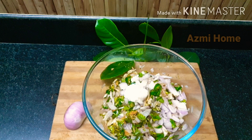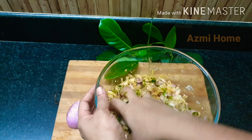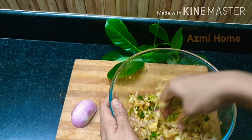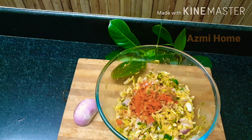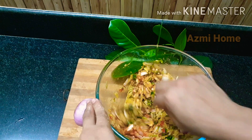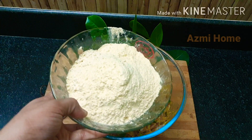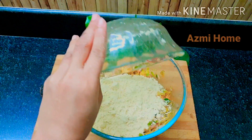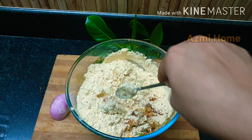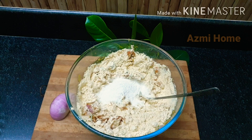3 tablespoons of this one. Mix it well. Add 1 cup of water and mix it in. Add 3 tablespoons of water and mix it in.